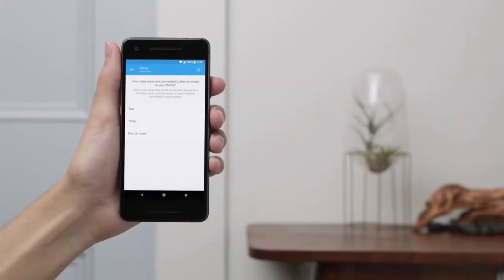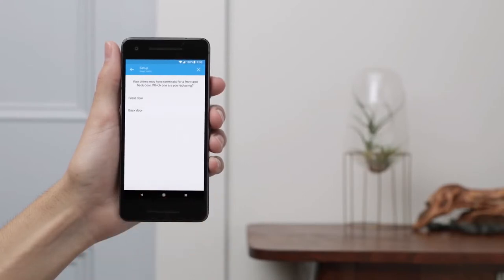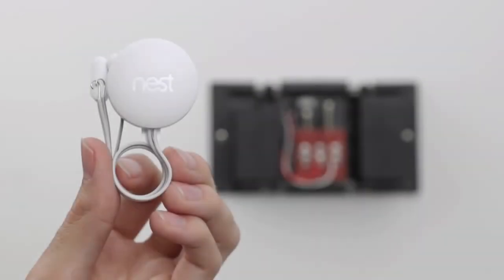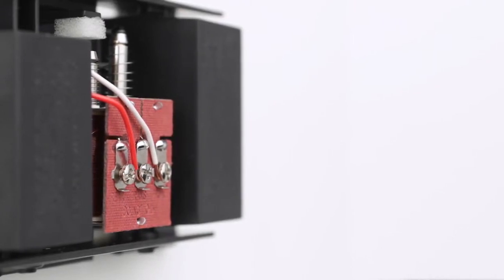In the app, select the number of wires in your chime and then tap on what the wire labels say. Now tell the app which doorbell you're replacing so it can show you how to correctly connect the wires. Next, the app will walk you through the steps to connect your chime wires to the Nest connector. Installing the Nest connector is required — if you don't install the connector, it could damage your doorbell system. The wire colors aren't important, but where they're connected is.